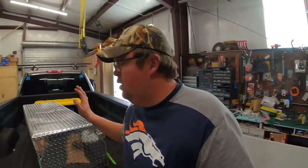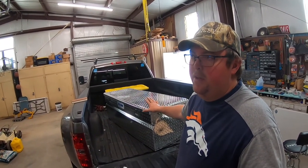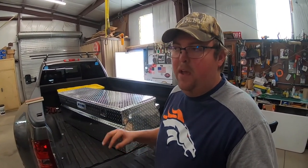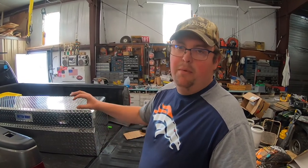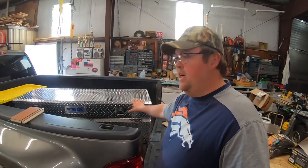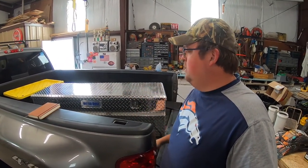Brooke and I this morning ran to town and picked up a toolbox. We decided it was probably better to move our tools out of the camper into the bed of the truck. That way we could have a little more space in our belly bay and front storage for more fun stuff, and really just get the tools in one place. Makes more sense to have the tools with the truck anyway. So we're going to get this installed today — a nice in-the-bed, below-the-bed-rail mount. It's going to sit all the way at the front.